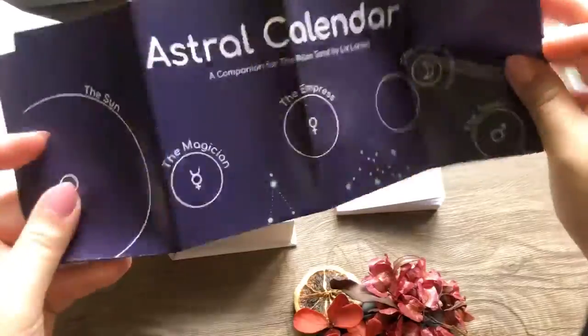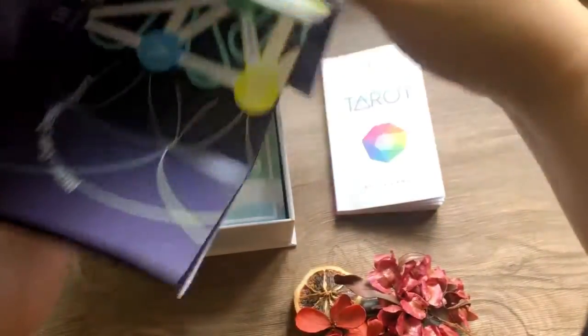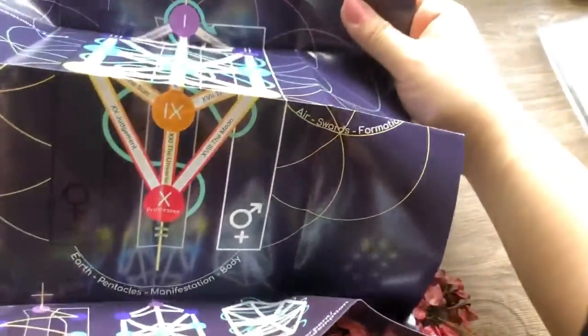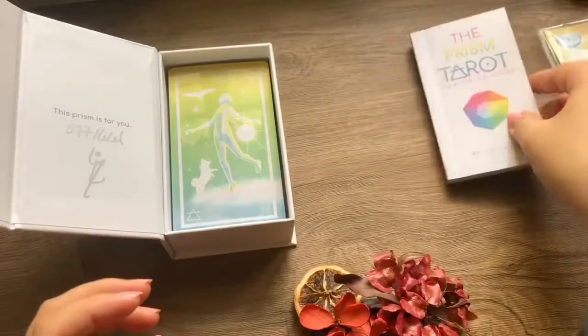There's also an astral calendar that comes with it. I have yet to figure out how to use it because astrology isn't really my realm. There's also a spread included. This is a little bit extra — I don't have any other deck that has this. Let's put that aside.